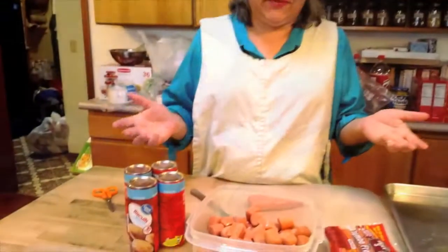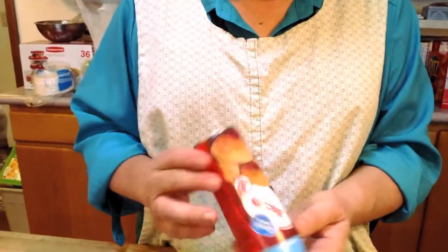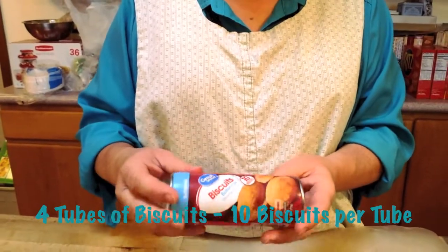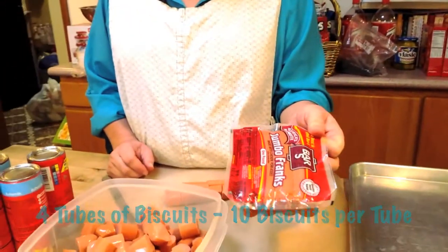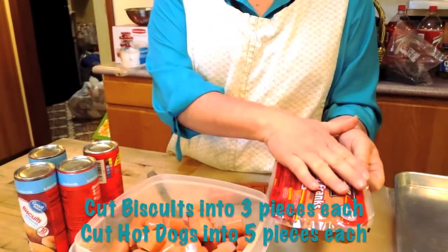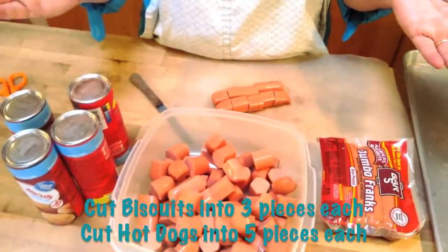There are two ingredients for this, so easy. Four rolls of biscuits, ten per biscuit, and there's a four pack at Walmart. It's just really a great deal. And then frankfurters, one pound. You cut the biscuits into threes, the frankfurters into fives, and somehow the math comes out right. We're going to give you a step-by-step today.